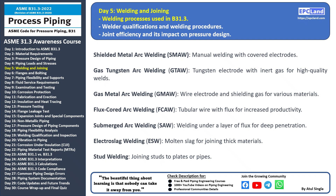Gas Tungsten Arc Welding (GTAW), commonly known as TIG welding, uses a tungsten electrode and an inert gas like argon for shielding. This process produces high quality welds and is suitable for an array of materials. Gas Metal Arc Welding (GMAW), often referred to as MIG welding, employs a wire electrode and shielding gas to protect the weld from contamination. It's fast and suitable for various materials.